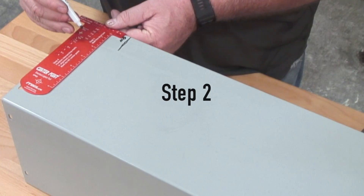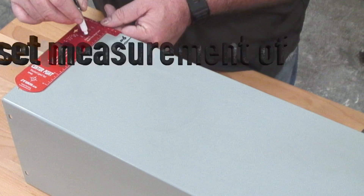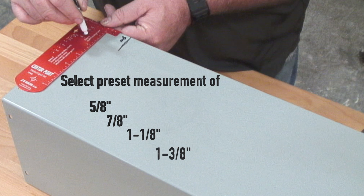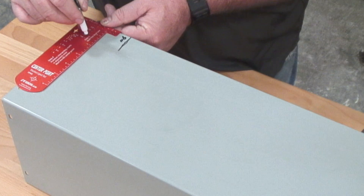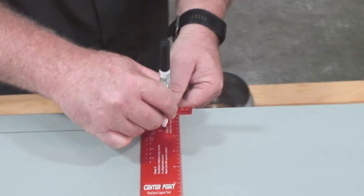Moving now to step 2: mark the strut line. Select the preset measurement of 5/8ths, 7/8ths, or 1-3/8ths. In this case, we are using 5/8ths strut.